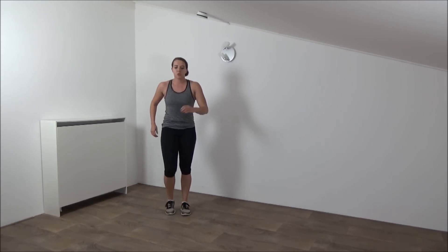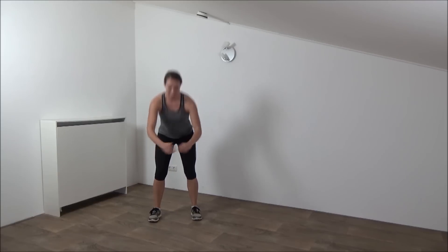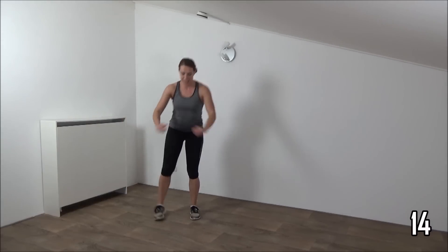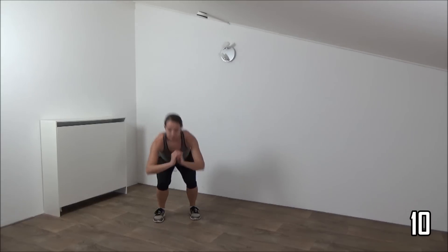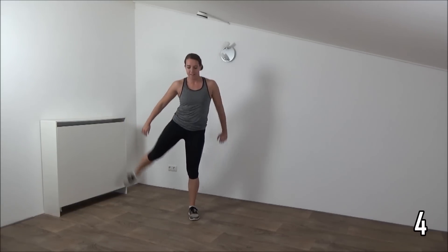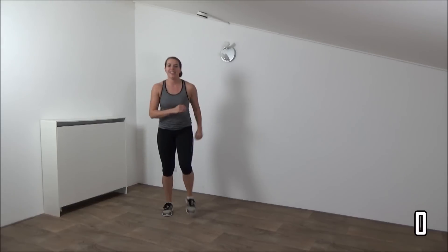Going to repeat squat with a leg lift. Get ready. And start. Squeeze your glutes. Deep squat. And lift your hips. Lift your leg up, squeeze your glutes, last one and active rest.